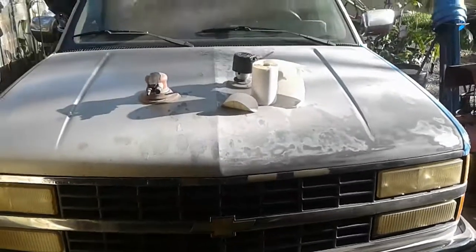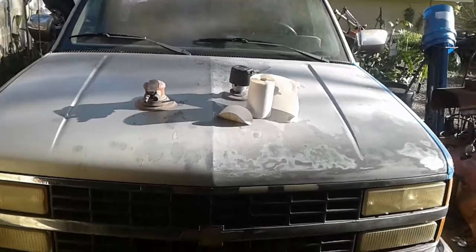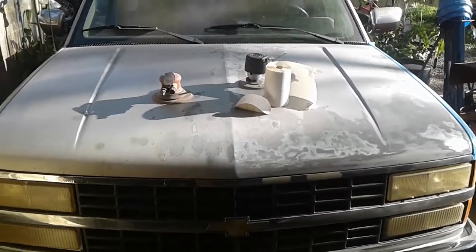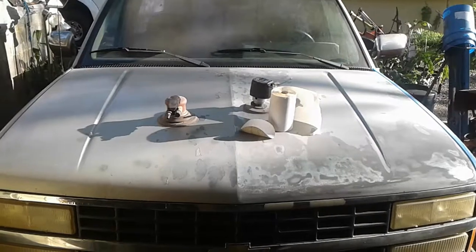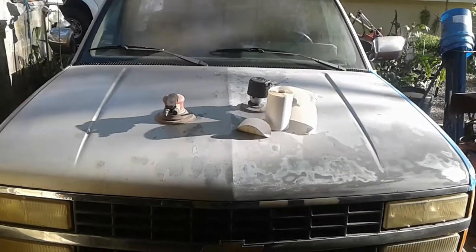This old truck's beat up and been rough, but it's got a crate motor in it — the motor was replaced, and so was the transfer case. I figured I'd do a little video. I'll get through with this and get it painted and all, and I'll probably bring it back up and show what it looks like. Appreciate it. Y'all have a good Monday.